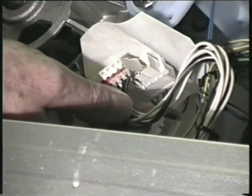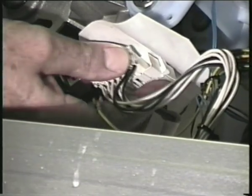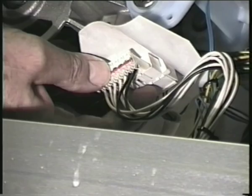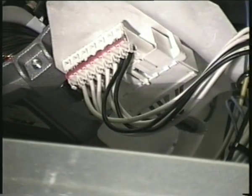On this model the socket on the motor contains one extra vacant position, and it's possible to put the plug in wrongly, so check that the wires on the plug all fit on the terminals in the socket. Now connect the earth wire.